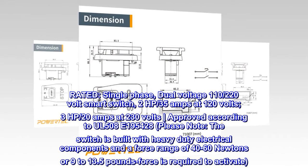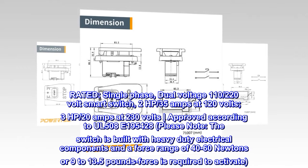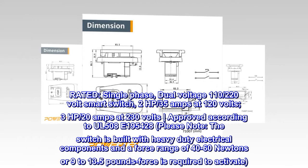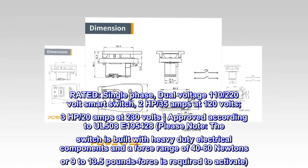Rated: single-phase, dual-voltage 110–220 volt smart switch. 2 HP, 35 amps at 120 volts; 3 HP, 20 amps at 230 volts. Approved according to UL508E195428.